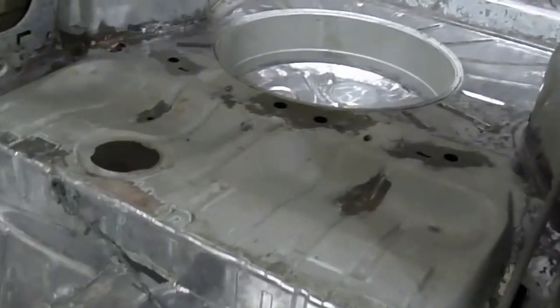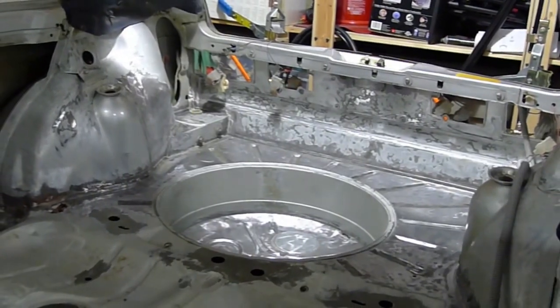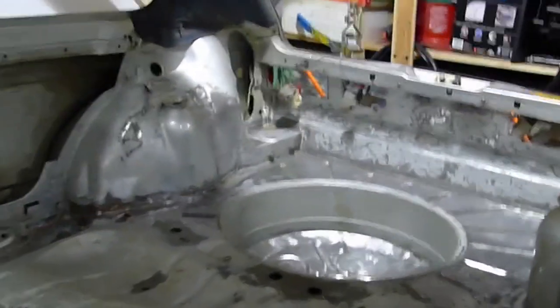Anyway, I got everything done. It's a little more work in the back than I thought it would be, but it did get done.